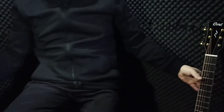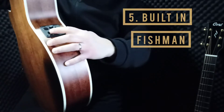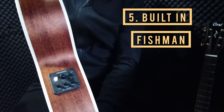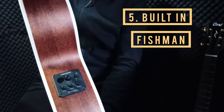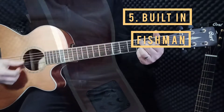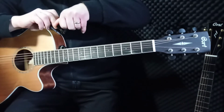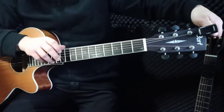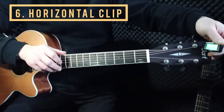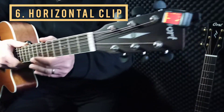Another type of tuner is the built-in one, which is very easy to use and a great thing to have. And another one I want to show you is still a clip-on, but it displays horizontally like this.